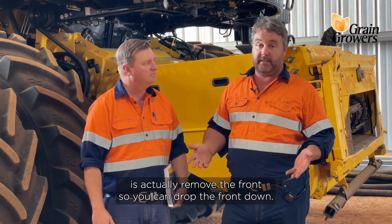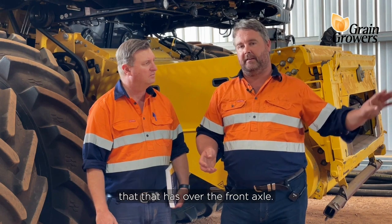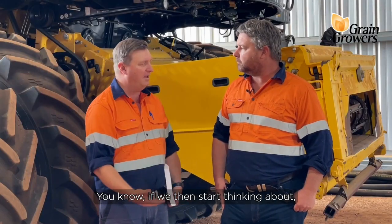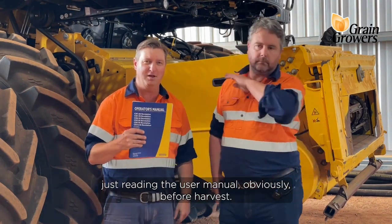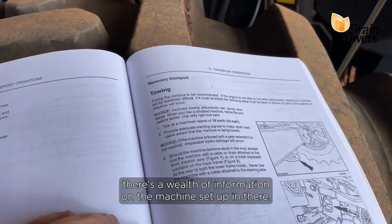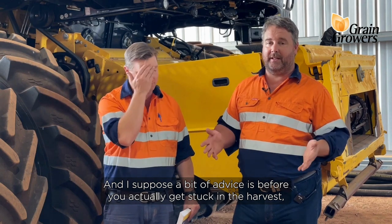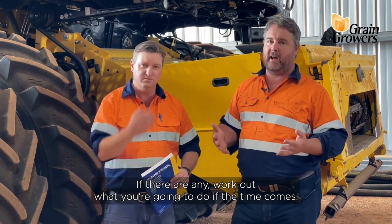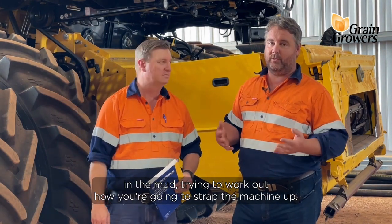Another thing you can do is actually remove the front header. You can drop the front down — you're losing a couple of tons there, but it's also the leverage effect that has over the front axle. So you take the front off, back the machine out, and recover the front later on. Now if we think about where recovery points are on machines, the user manual is actually a pretty useful resource. Everyone should be reading it before harvest. If you haven't done so already, there's a wealth of information on machine setup and also recovery if you're in a bog. A bit of advice is before you actually get stuck into harvest, crawl under the machine in the shed, have a look at your recovery points if there are any, and work out what you're going to do if the time comes, because it's not much fun crawling down there in the mud trying to work out how you're going to strap the machine up.